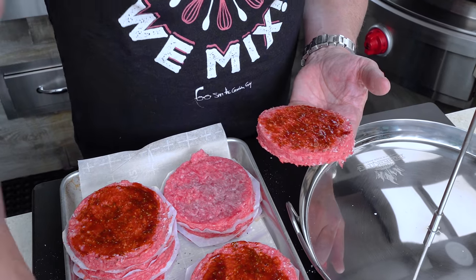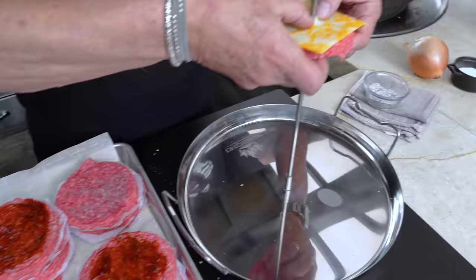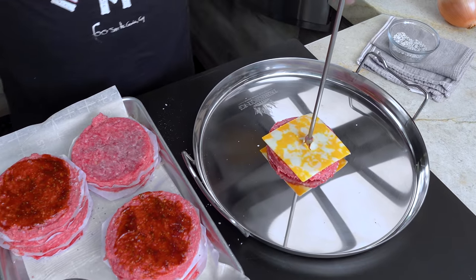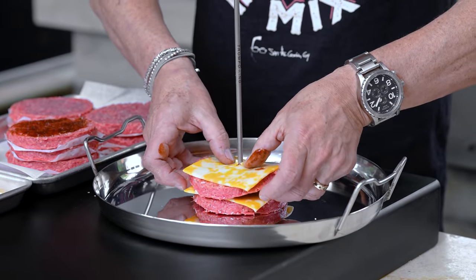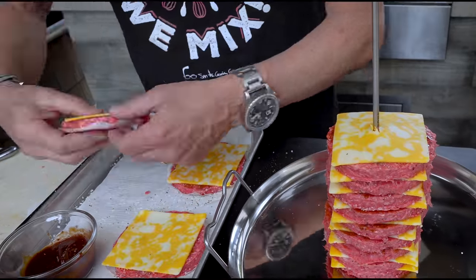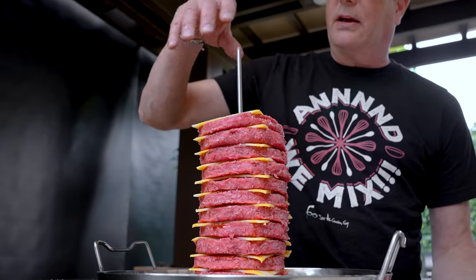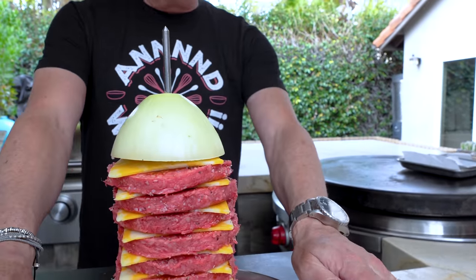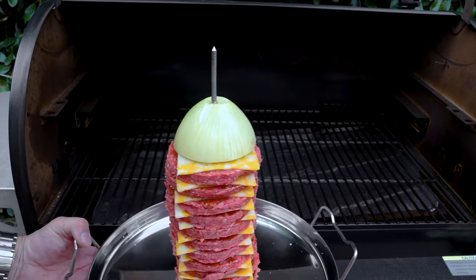Now this guy comes off, I take a piece of cheese — I'm using Colby Jack — try to find the center and on we go, and down we go. We'll continue till we're done. Then it gets crowned with a big piece of onion, like on the El Pastor tacos, and that will look like this. Beautiful.